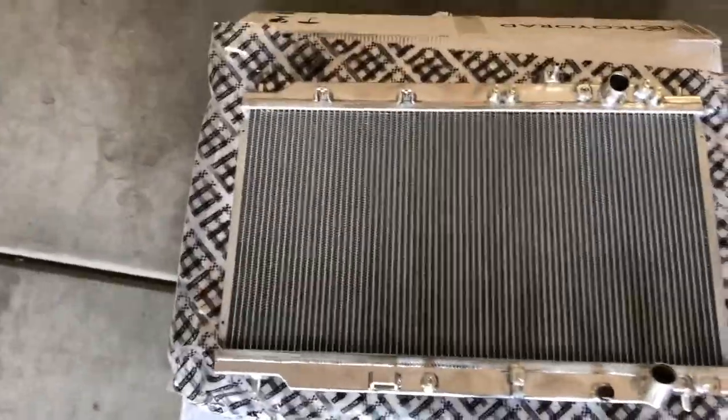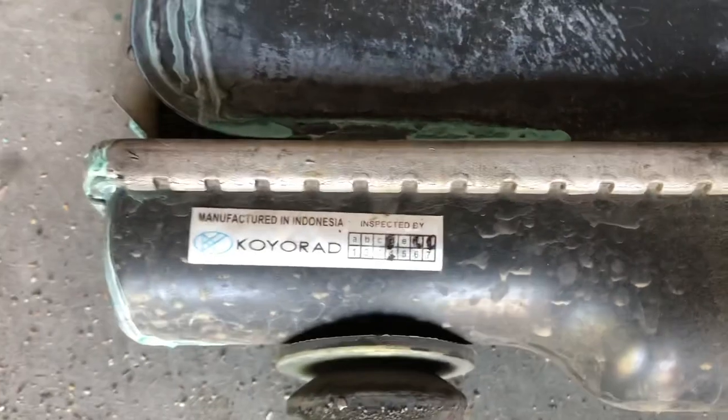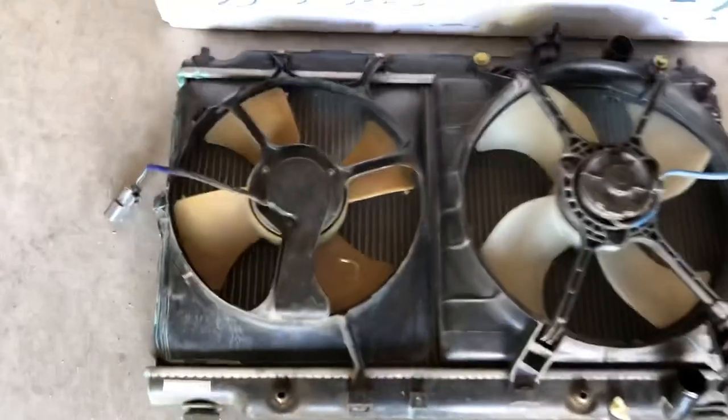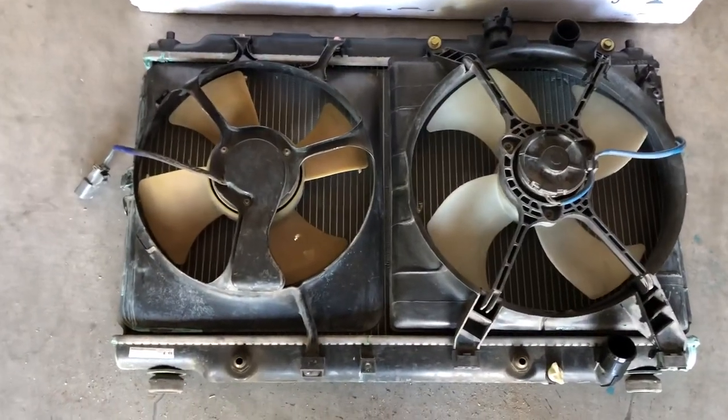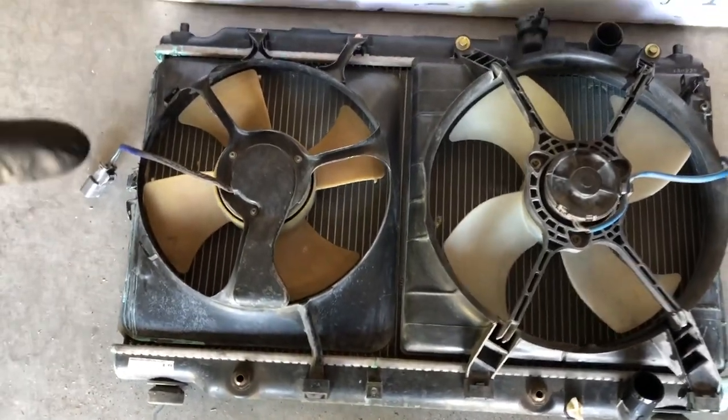I still want to run my OEM cooling fans, so this is perfect. Look at that — that is also a Koyo radiator. I'm pretty confident that everything is going to fit from this Koyo radiator onto this Koyo radiator. Make sure you guys clean everything before you install it, that way if something does end up leaking you're not wondering where it came from, because there is some leftover coolant on there.